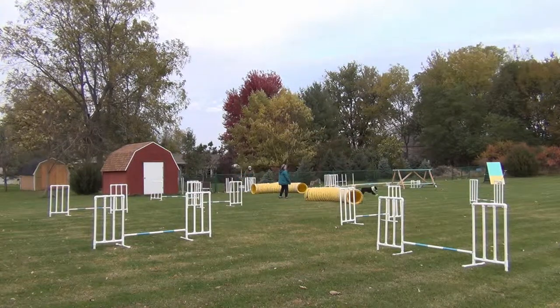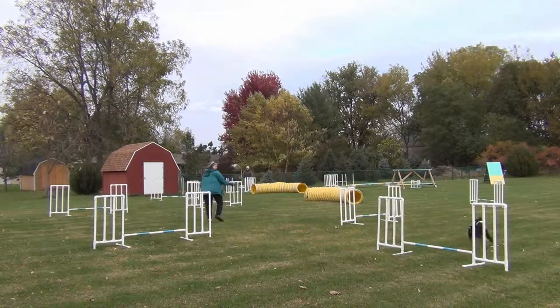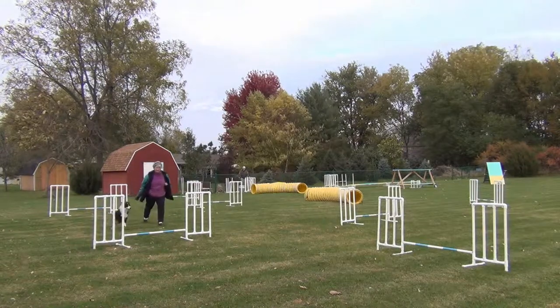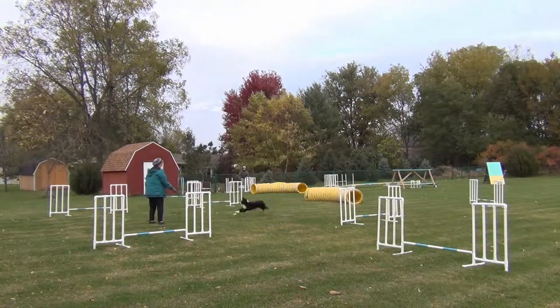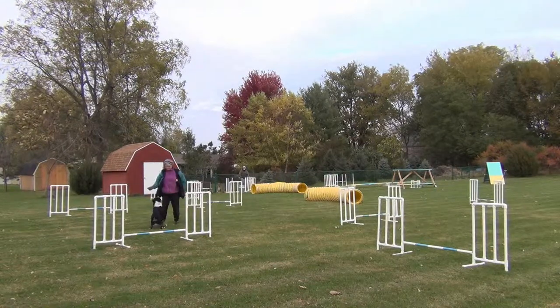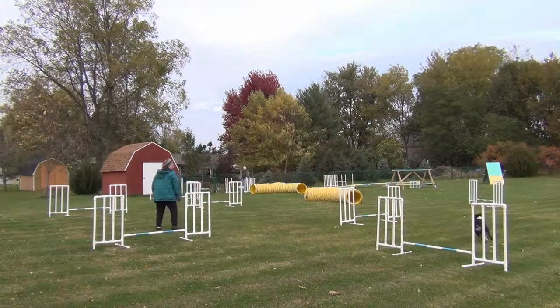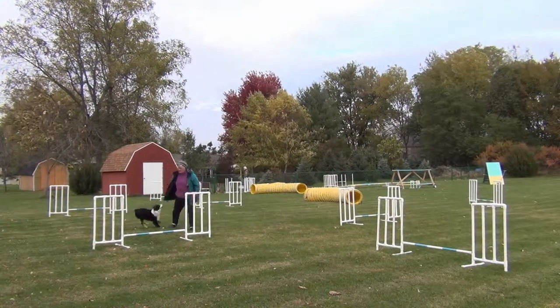That time he bypassed that jump, but he read the rear cross through the tunnel very well, so I kept going. And there's that problem again. If I had been smart, I would have taken that third jump, moved it out to the right a little bit, and rotated it so that it was more naturally in his path — and he wouldn't have such a tendency to go around it. In fact, it would have been right where he was running.